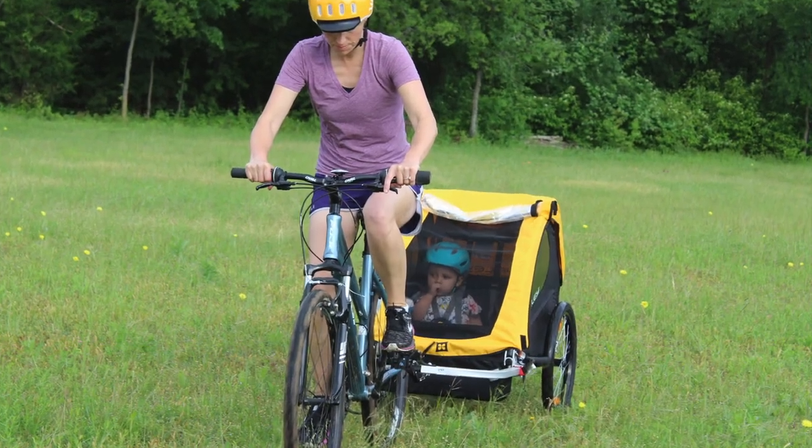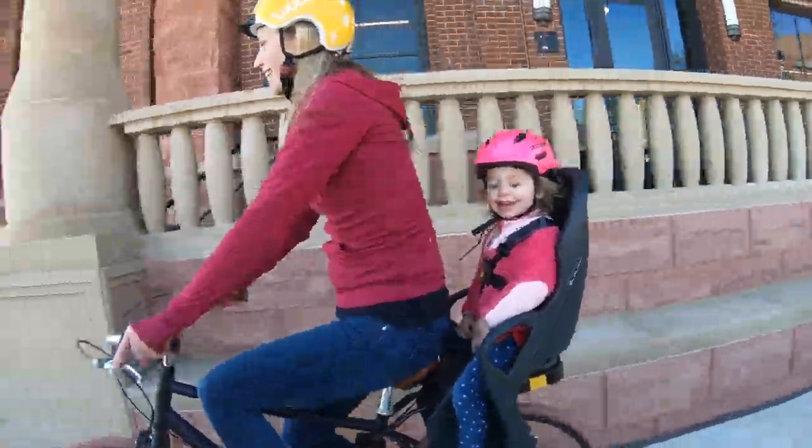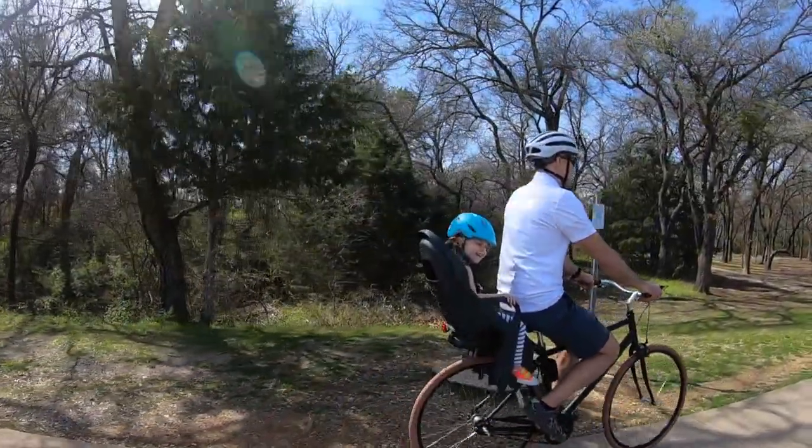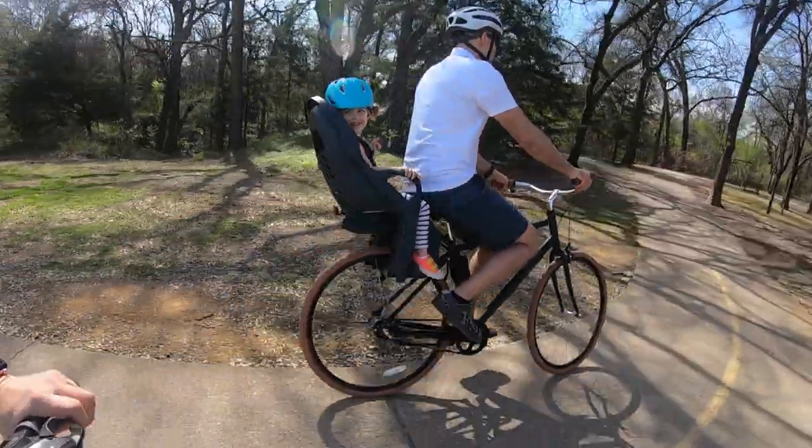Burley may be best known for their stellar bike trailers, but now they're stomping onto the scene with a new line of child bike seats. And of course, these new seats live up to the quality, safety, practicality, and comfort you'd expect from the Burley name.